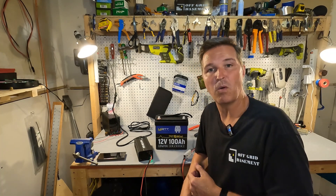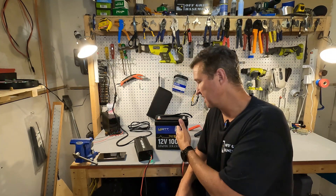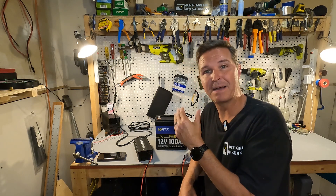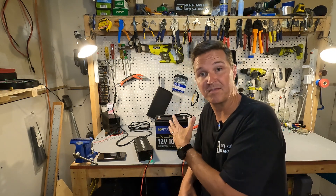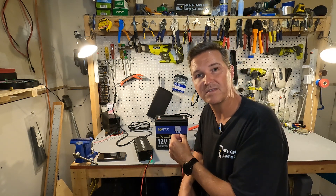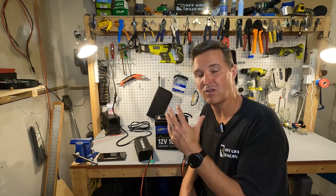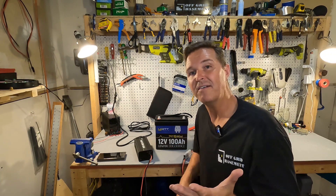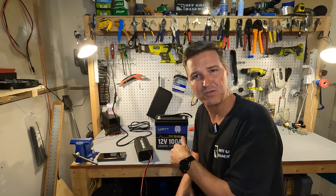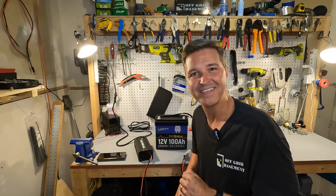This battery from WattCycle passed all the tests: it was over capacity at 104.17 amp hours, it has low temperature charging protection, it has over current protection, and it can sustain 100-plus amps for five minutes. It has a very small form factor — smaller than a group 24 — making it great for portability and capacity along with all the protections. If you have questions about the WattCycle battery, leave them in the comments. There's a link to the product in the description. Thanks for watching and have a great day!